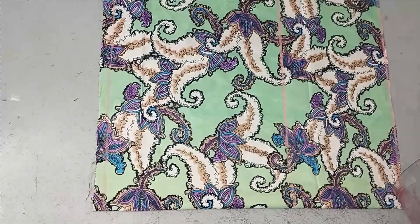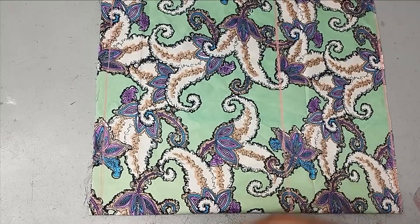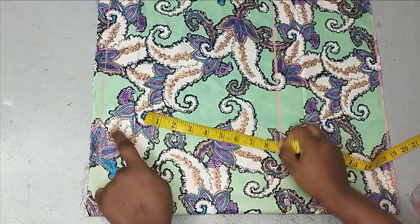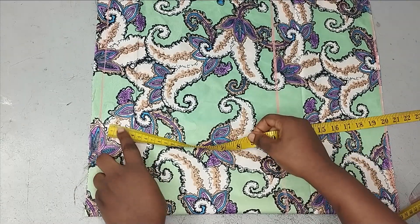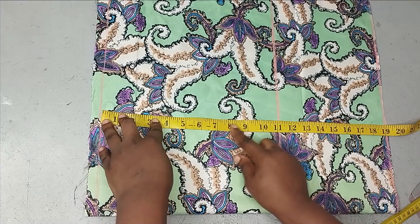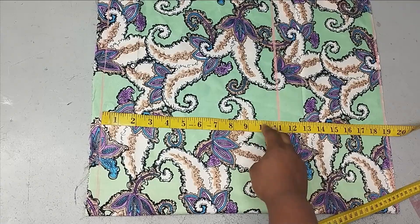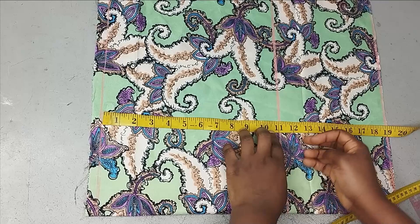Starting by cutting the half-length first — it's a cut-together shoulder like a kimono. The fabric is folded into two. Half an inch is marked here as the allowance for joining the shoulder. The actual armhole measurement is 9 inches; adding an extra 2 inches for a looser fit brings it to 11 inches.